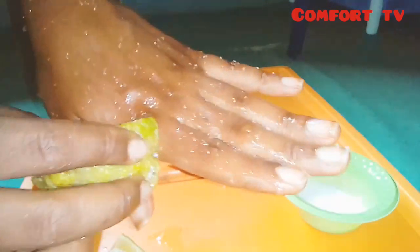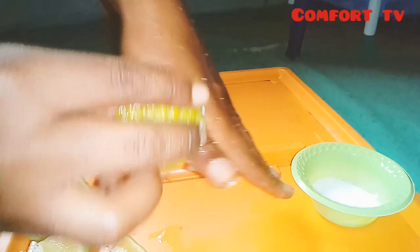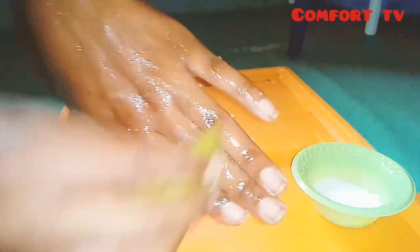You can use it on all parts of your body, but if you just want to lighten those dark places, just use it on those dark places alone — it will brighten the place.